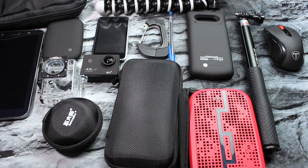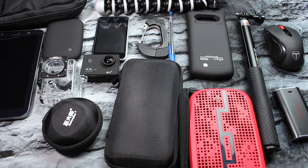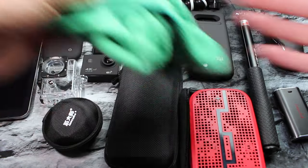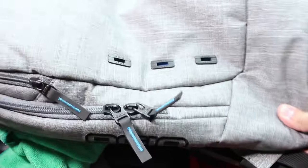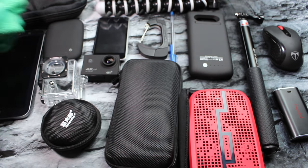Last but not least there is a sneaky compartment in the back of the backpack where I keep an extra mod, and I also keep a microfiber cleaning cloth just to keep everything nice and clean. And that is it — all of that is housed in the OGO backpack.